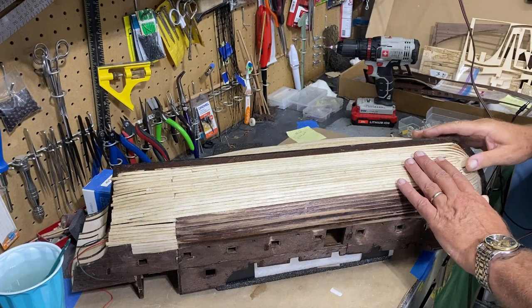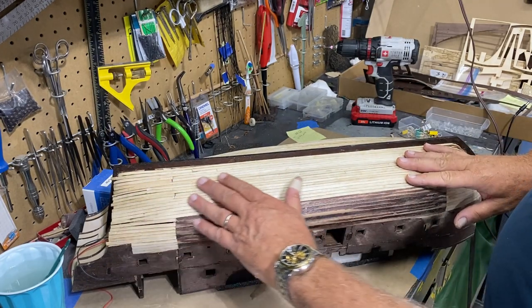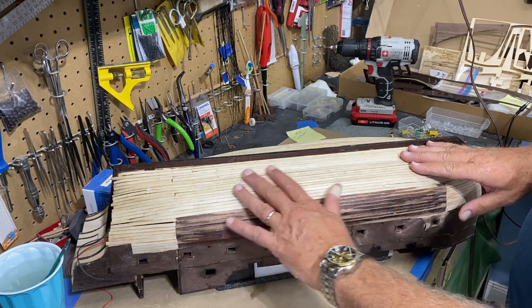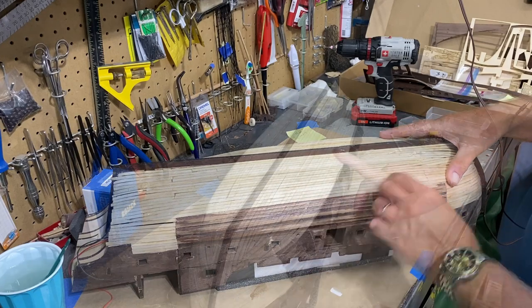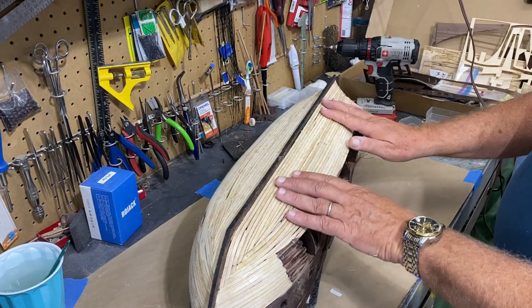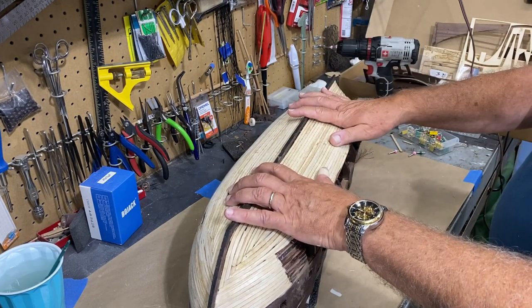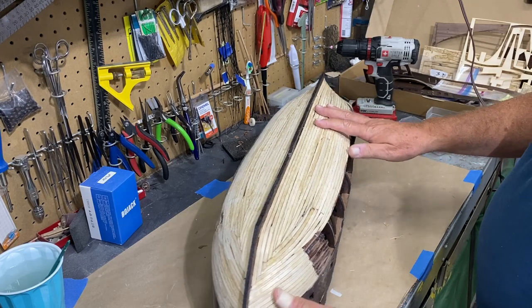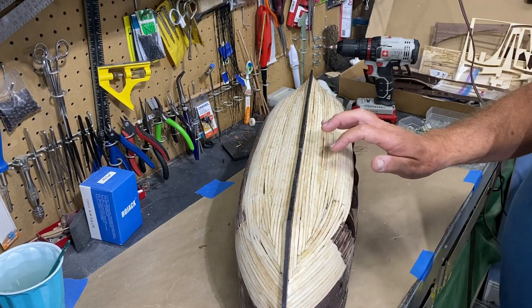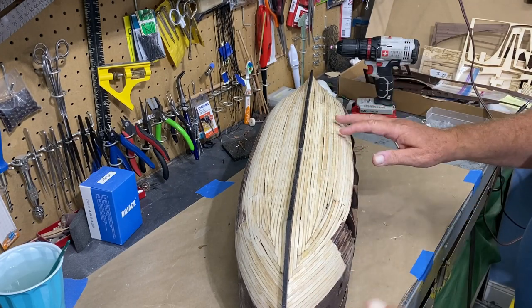I've got the first layer of planking done. What I'm going to do next is sand this all pretty much smooth, then take wood putty and fill in any cracks. Once I get it as smooth as I can, I'll fill those things in, sand again, then stain it. The only reason I stain it is in case there's a little crack on the outer planking — it'll be the correct color. I could also do it black and it would look more like sealer.